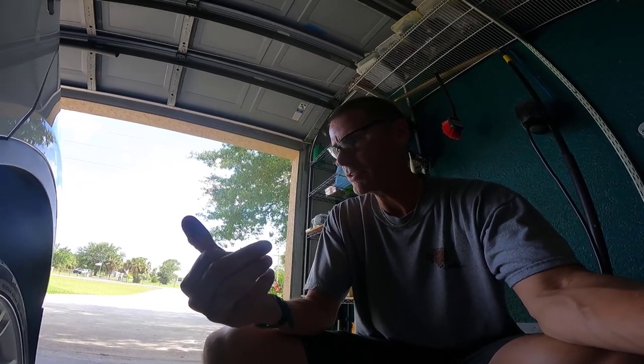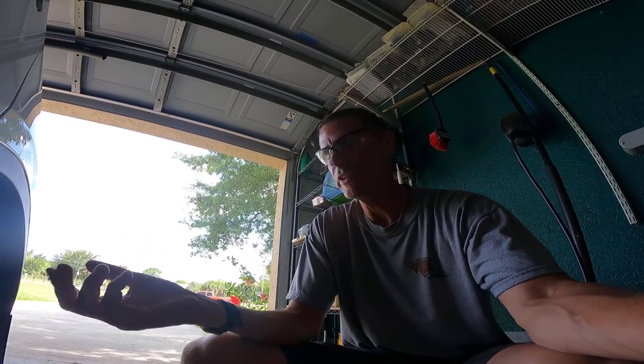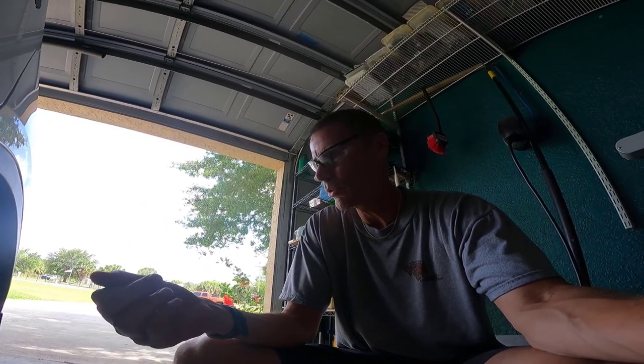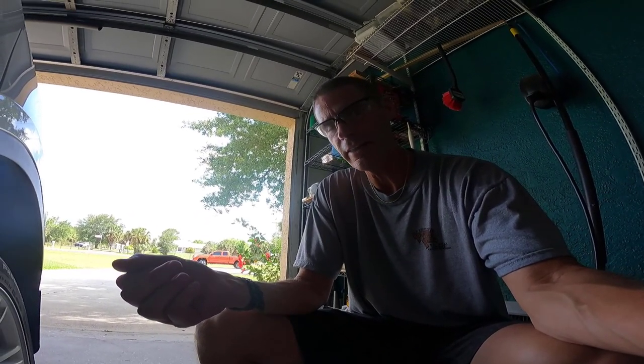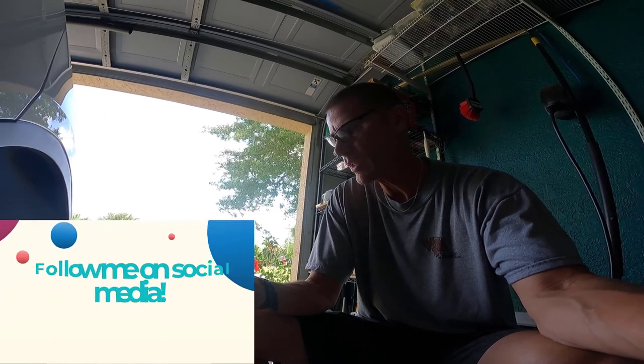The tire that I plugged three or four months ago hasn't lost a single PSI since I did it. This time it looks like I have a metal nail or a staple in it, so I'm going to do it again. The tire is about five PSI lower than all the others. I'm not saying this is the best way, but I'm going to show you how to plug a tire on your Tesla.